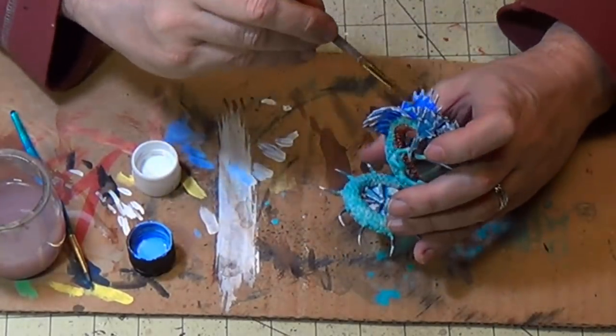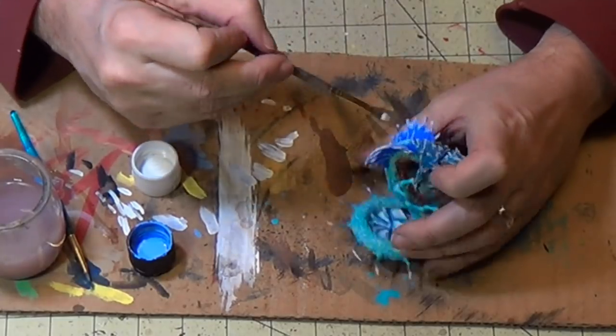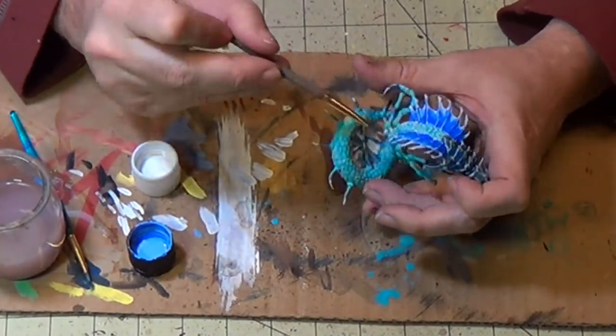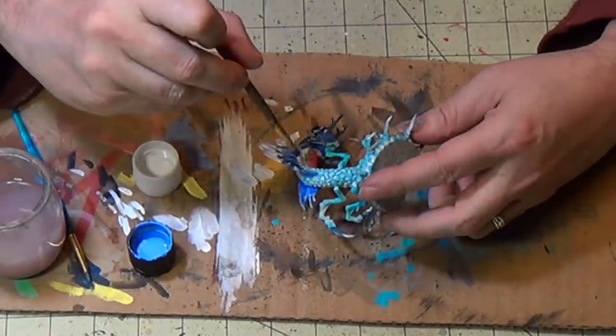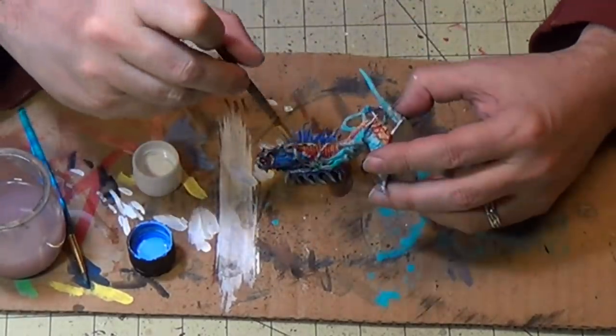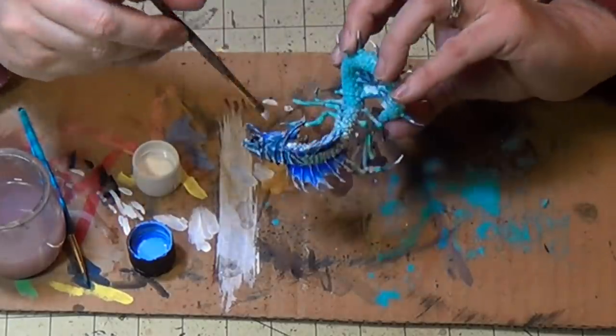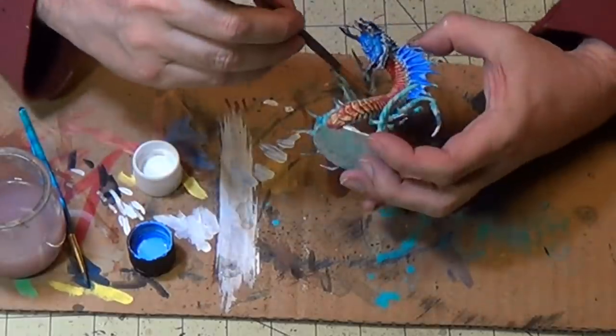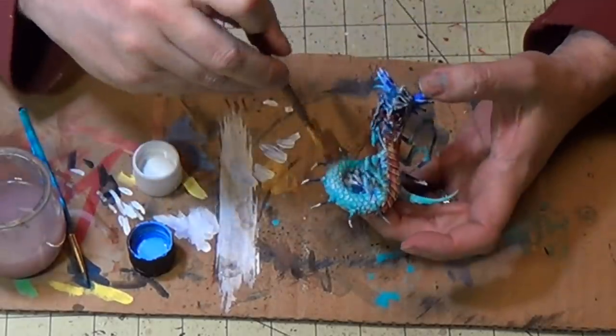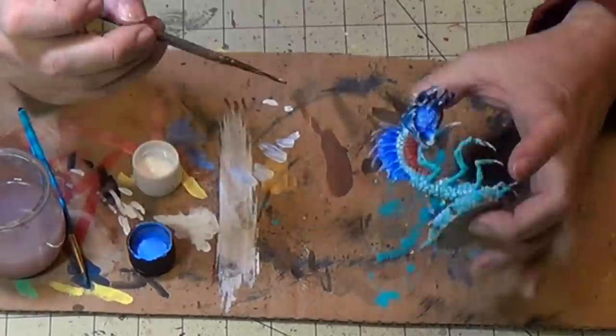Now I'm going to dry brush the scaling on the worm here — just go over it and dry brush it. You can really see that detail starting to pop out. These kinds of steps make a huge difference in the look of the miniature.